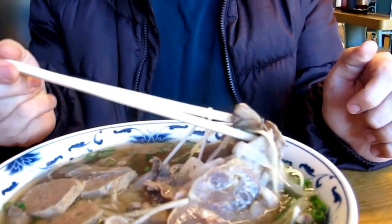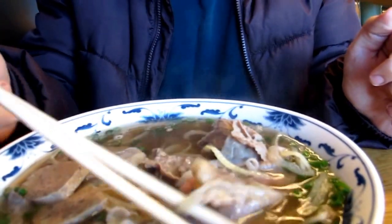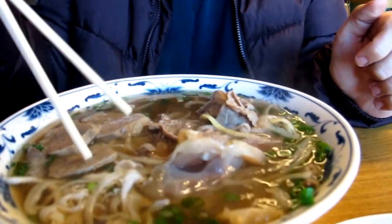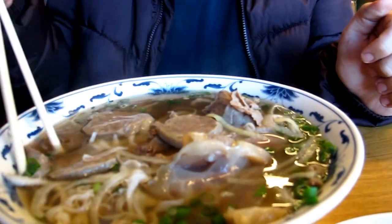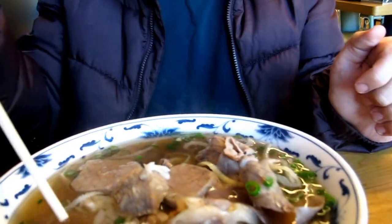It's packed with lots of different kinds of meat. We have some thin slices of beef, the fatty flank steak thing, some meatball slices, and another really thin cut.